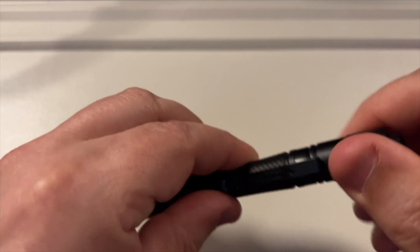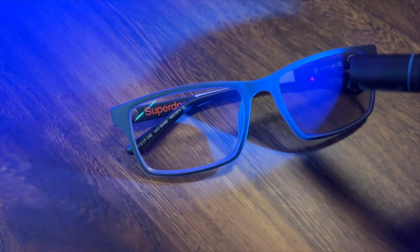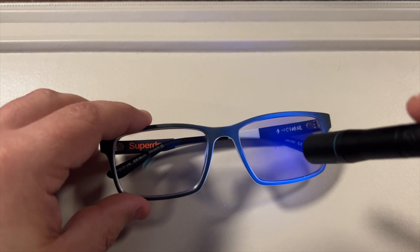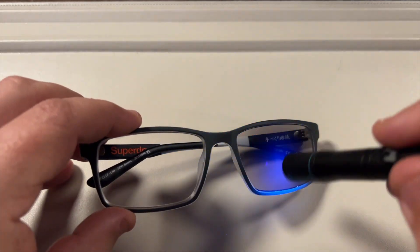It cycles between two brightnesses by clicking it on, off, and on again. I tested its effectiveness with the transition lenses of my glasses, which simulates being out in the sun. This can be seen a little clearer when I do the same thing against my white desk mat.